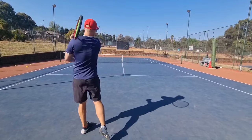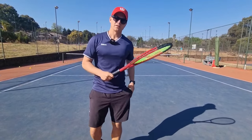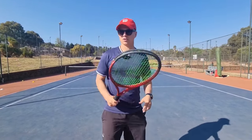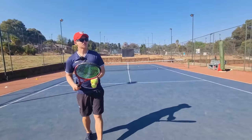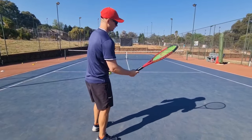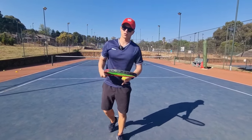Here's the semi-western grip demo. Then lastly, full western — bevel five — very extreme. I don't recommend it, although a lot of pros use it. Kachanov might be using it, though it could be semi-western as well — but it's completely over.